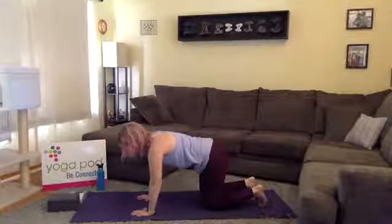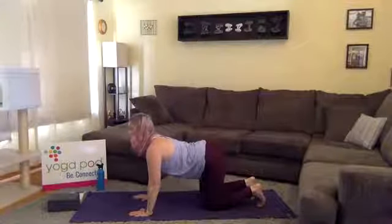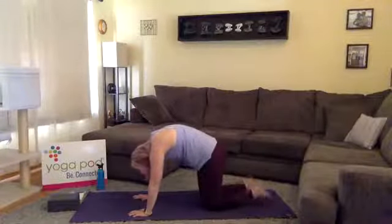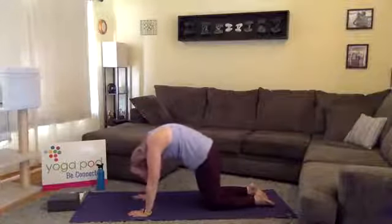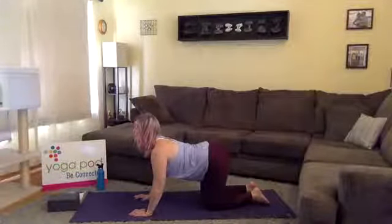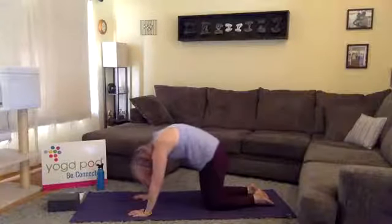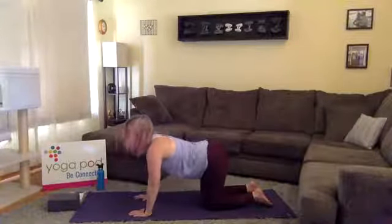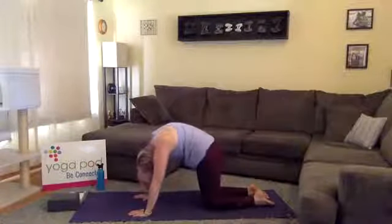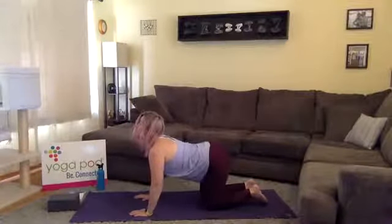Now we're going to move through cat-cow, moving with our breath. Inhale for cow — drop your belly, take your gaze up to the sky, opening through the front side of the body. Exhale for cat — press the mat away, find flexion through your spine, tuck and curl your chin. Inhale cow — gaze up, shine through your collarbone, maybe soften through your elbows. Exhale cat — press through your palms and knees, hug your navel to your spine. A couple more rounds.